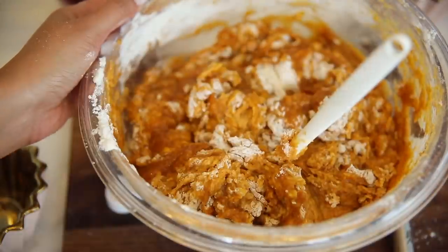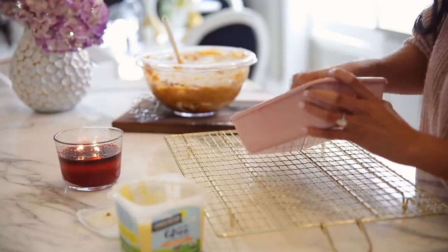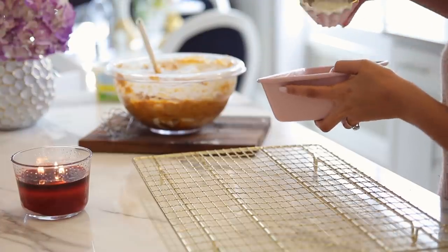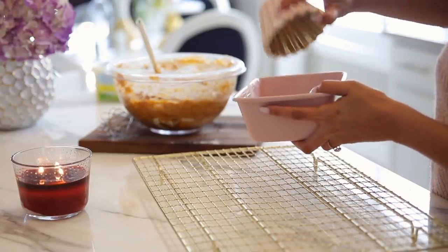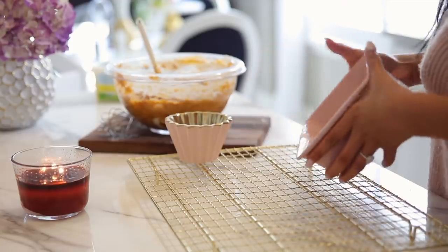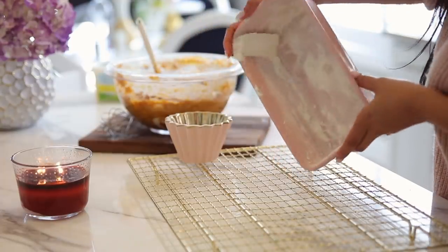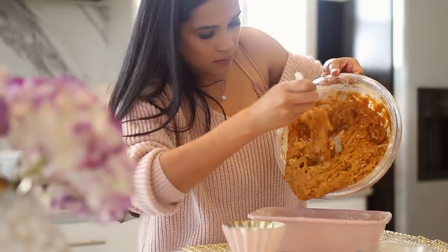Once the mixture is nicely mixed, I went ahead and set it aside and started putting a little bit of grease on my pan. I remember seeing this in a cooking show one time where they added flour to the grease and kind of coated the whole pan. So I did that — and honestly I don't even know if I needed to, but it seemed pretty professional. And then I added the mixture to the pan.